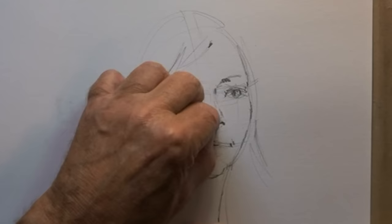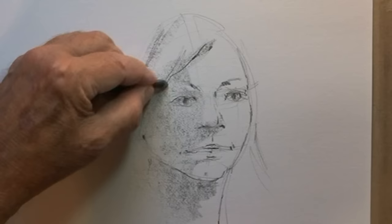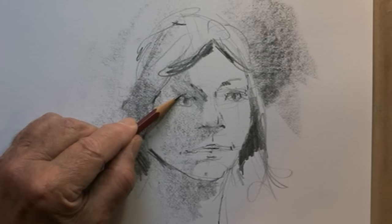Now I take a graphite stick and just block in some tone. You could leave it as a line drawing if you just want to practice — in fact, practicing everything up until now is a great way to get going capturing proportions and likeness. But I want to demonstrate the application of some tone to get a more three-dimensional look. Now I'm using a 4B pencil because it gives a little more accurate application; the graphite stick is pretty bold.